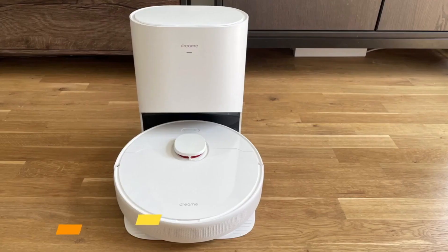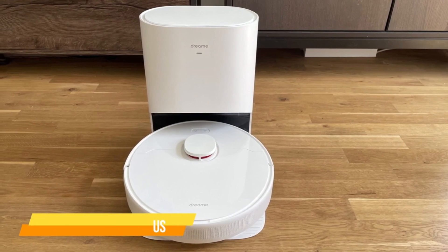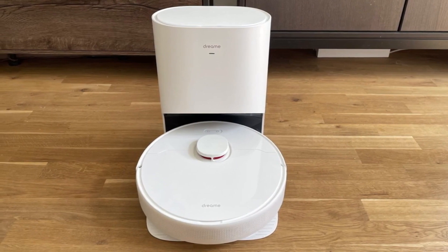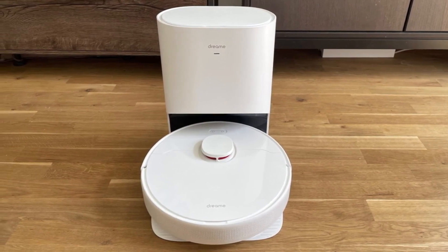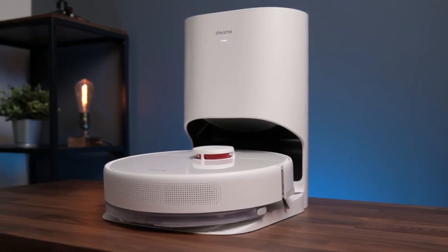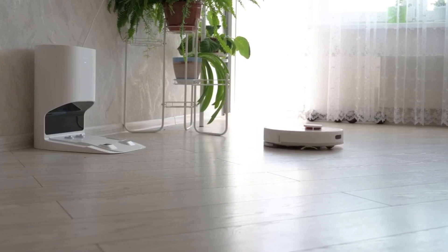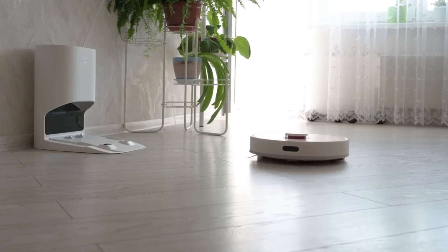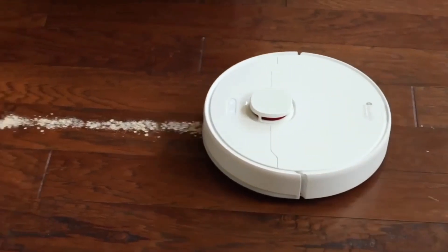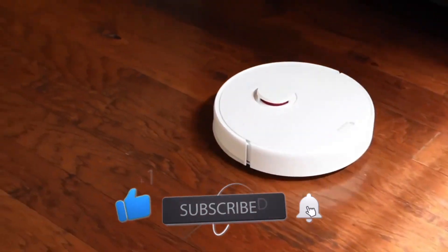The first on our list is the Dreametech D10 Plus Robot Vacuum and Mop Cleaner. It comes with a clean white finish with home and power buttons on the top, along with a small turret housing its laser distance sensor. A 400-milliliter dustbin slots into the top, concealed by a hinged lid. It uses a single spinning side brush to gather debris and sweep it to the bristled rolling brush and into the vacuum suction. It is a premium-priced mopping robot vacuum that thoroughly cleans your floors.